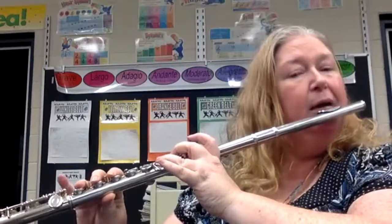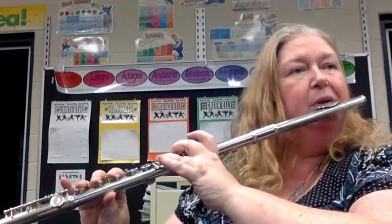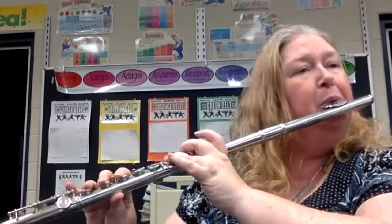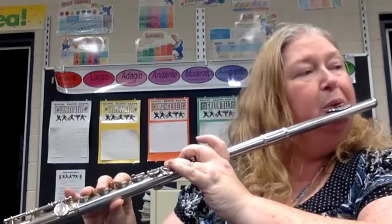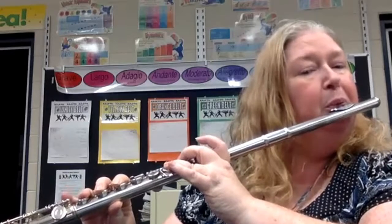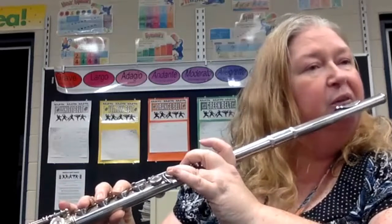Shark Attack — one, two, ready and play. Two, three, four. Two, three, four.